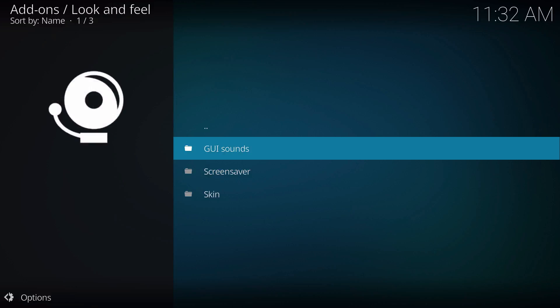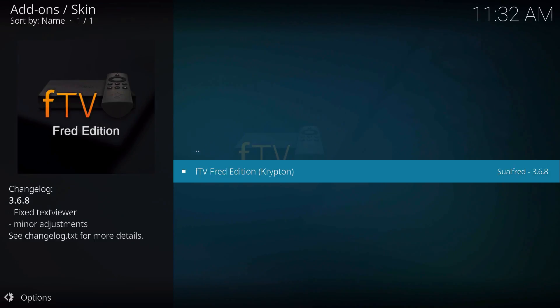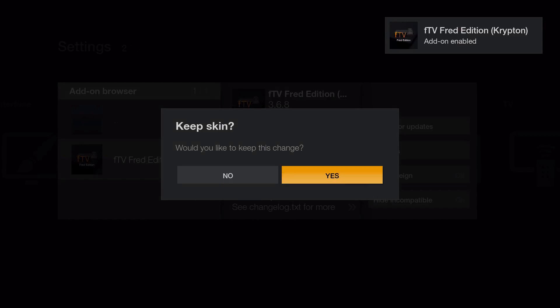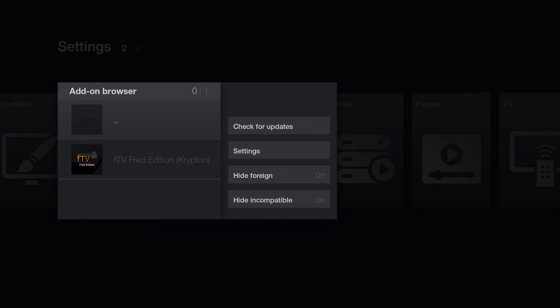Under look and feel, you can actually install the sounds and the screensaver that uses the Fire TV as well. That's optional but it's recommended. Let's go ahead and install the skin. You can see it's the FTV Fred edition Krypton, version 3.6.8. If there's a newer version after this video it's primarily the same, just minor tweaks. Give that a few seconds. This is actually my first time installing this so just bear with me.